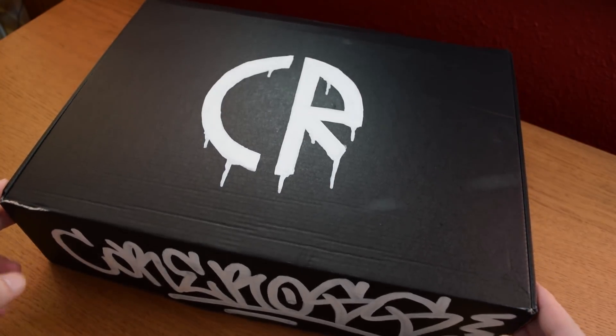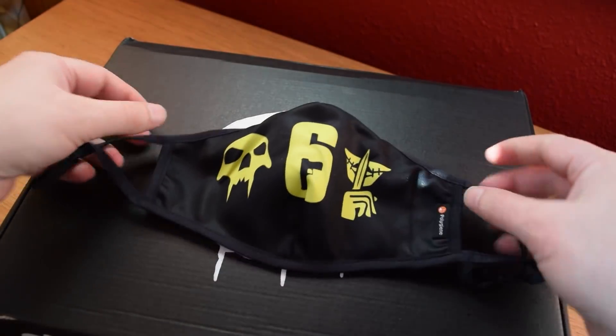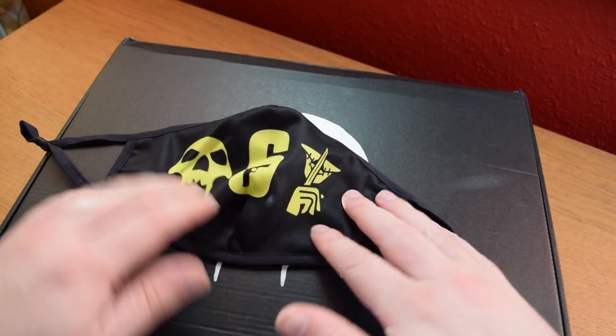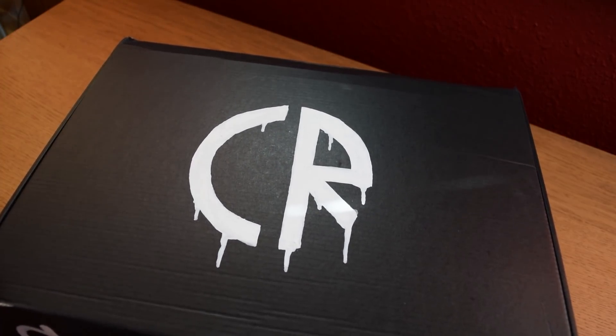This is the box right here. They've customized it for me, which is very cool — I like the fact that they've gone to that effort. And this is the mask that I gave away on Twitter, so that's going to be getting sent off once I'm done with this video. You can also buy that on their store. It's got Cav and Blackbeard on it along with the Six logo. So let's open this puppy up.